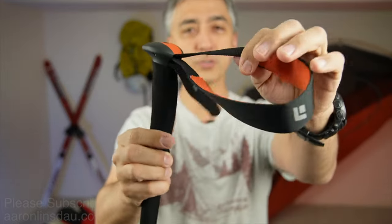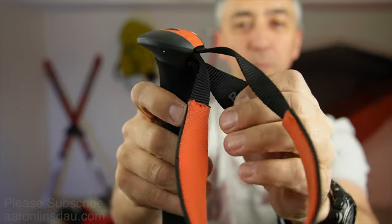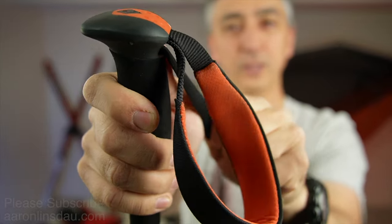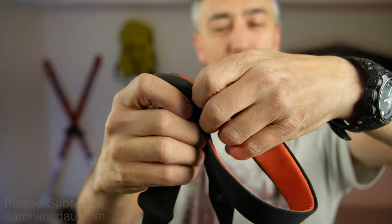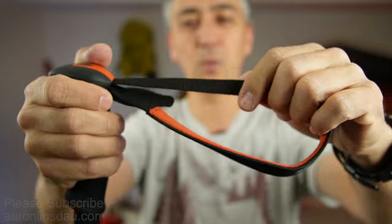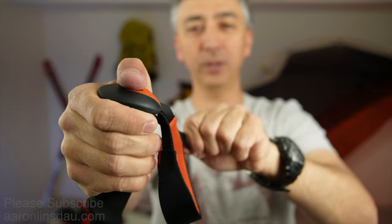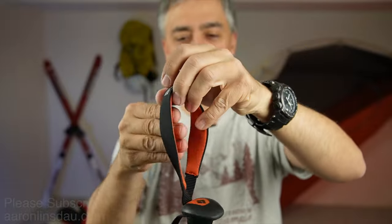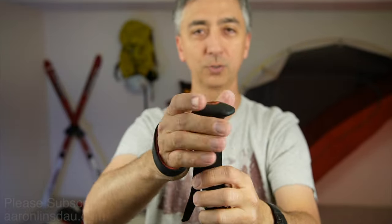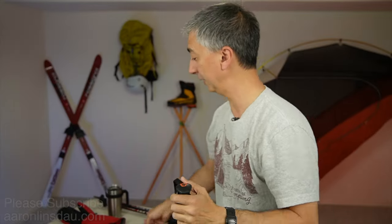These straps are also adjustable from the top strap. You can pull to shrink them down, and if you lift up it's quite easy to stretch them out. If I put it all the way down, that's way too small for me, but if I stretch it out, let's see what I can actually fit in there.